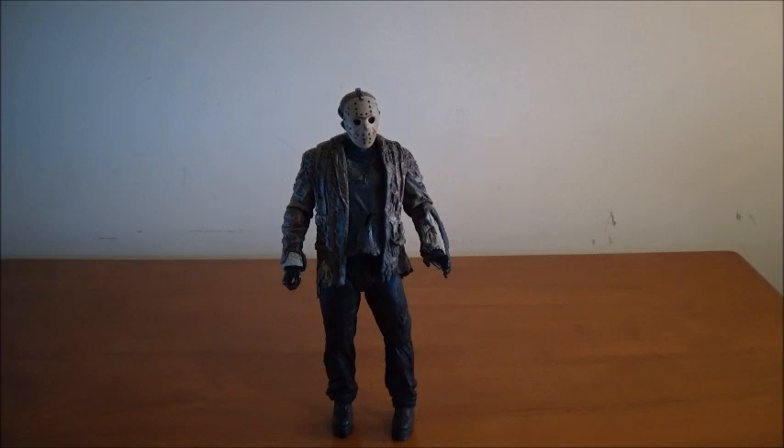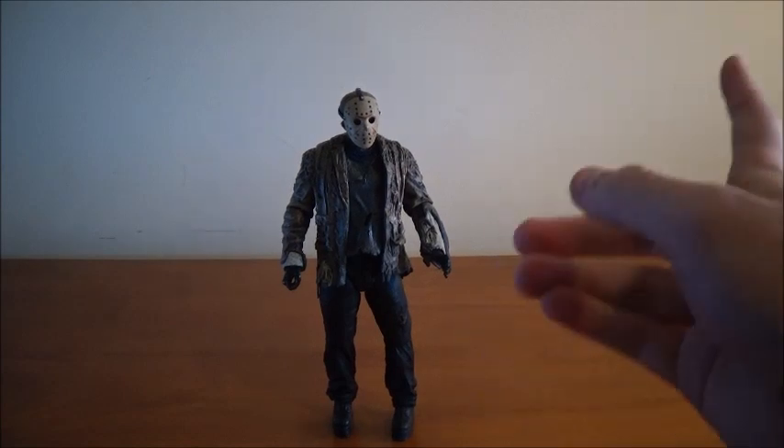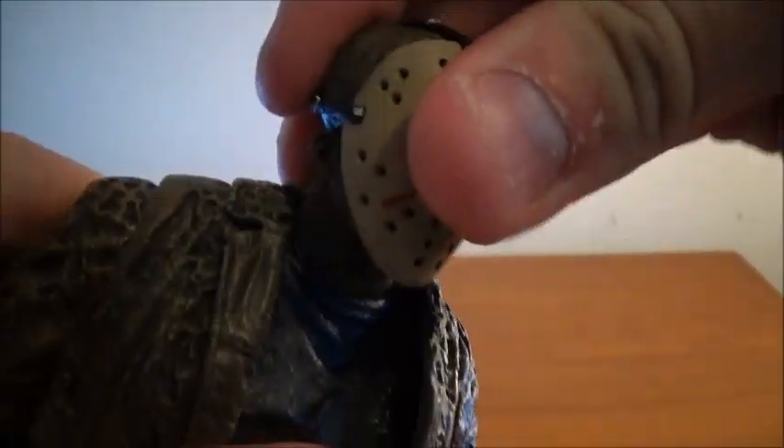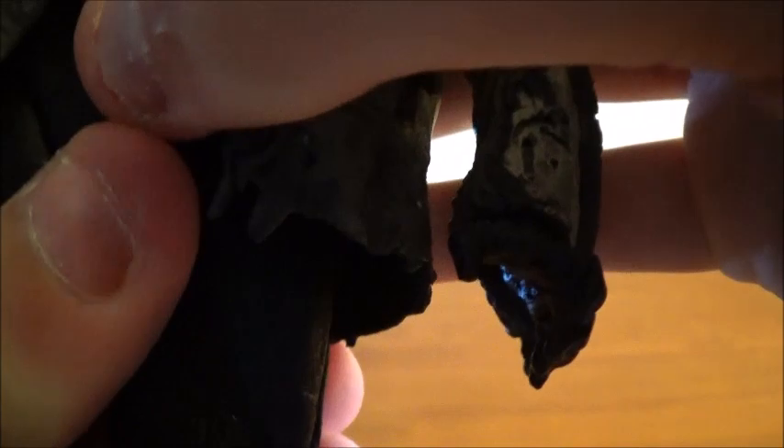This figure is huge, and he's so big that I had to put him farther on the table. Let's look at his articulation. He has a rotating neck — mine is a little stiff, but that's a good thing. He has ball-hinged shoulders, ball-hinged elbows, hinged wrists, jointed torso, hinged hips, hinged knees, and hinged ankles. Like I said, mine are a little stiff, but that's a good thing — not loose or anything.